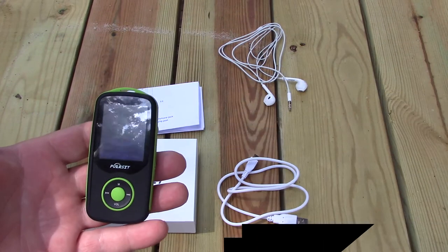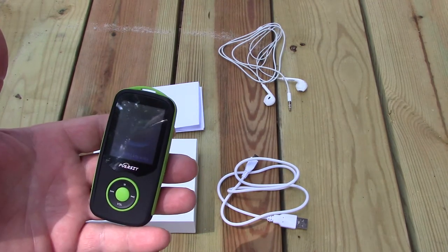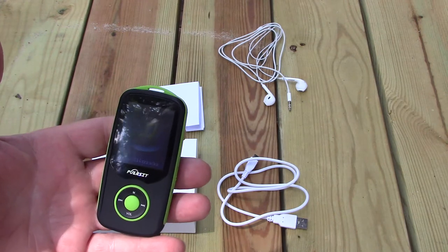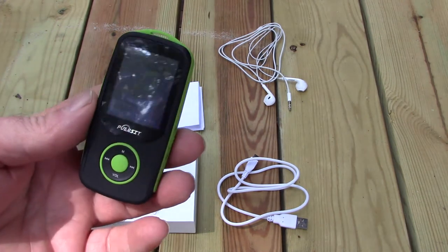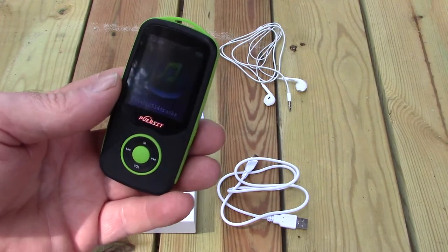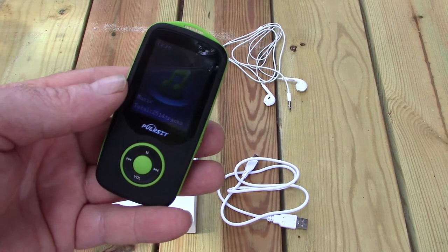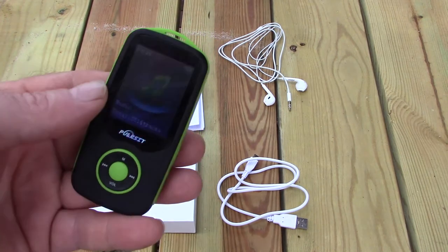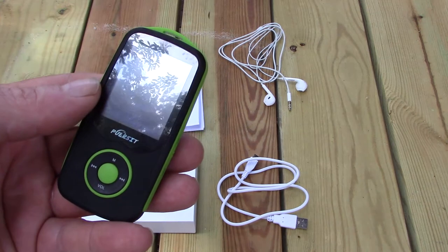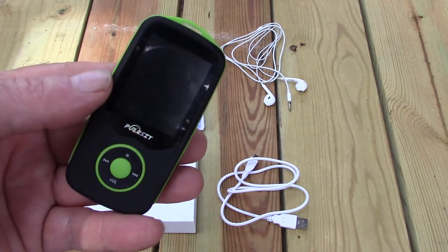I wanted to go over a new MP3 player that also plays videos and has Bluetooth, that is super lightweight. I bought it for hiking. I had been using a very old iPod Touch, the actual first generation. It was super heavy, it worked, still had good battery time, but I was just trying to cut the grams down.